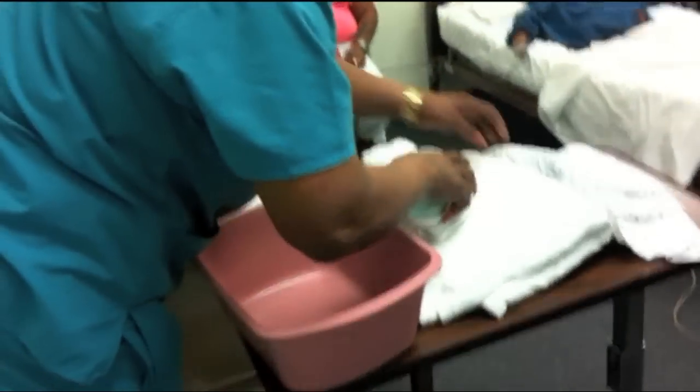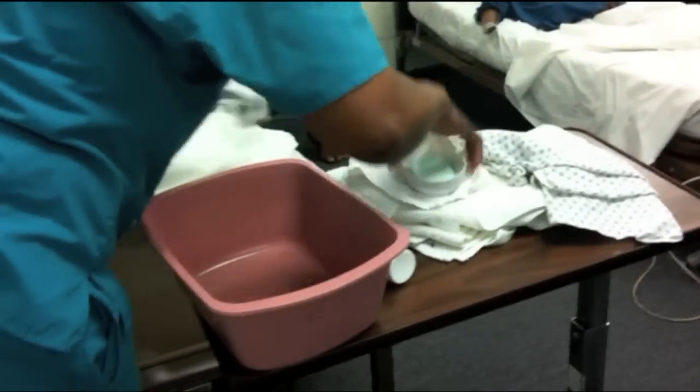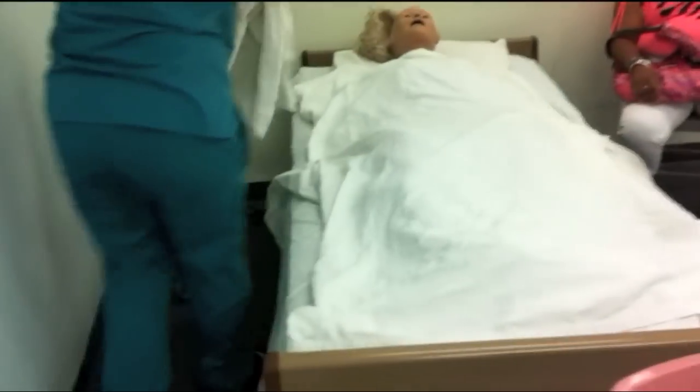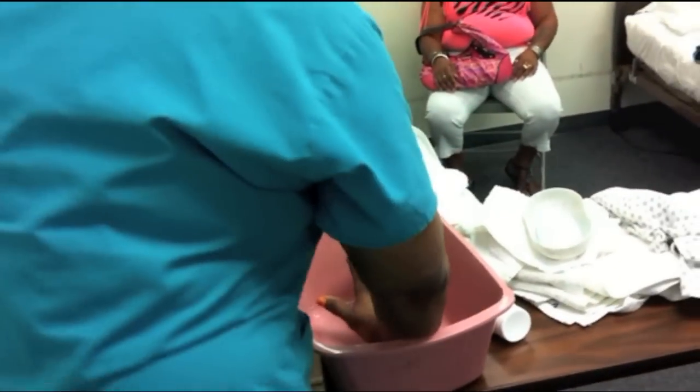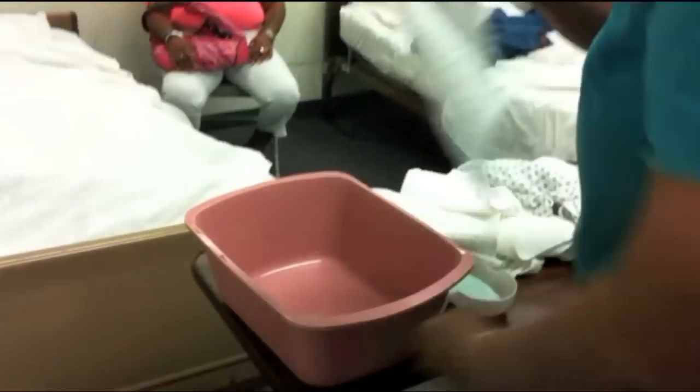Ms. Smith, I'm going to use this towel to protect you. And then you come back now and test your water. I'm going to test the water. Make your mitts. It's nice and warm, isn't it? Make your mitts. I'm going to make my mitts. Stay to the side.